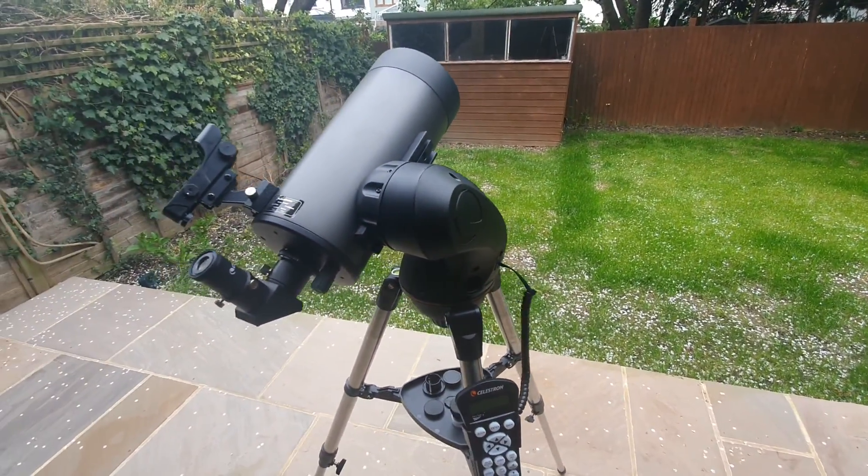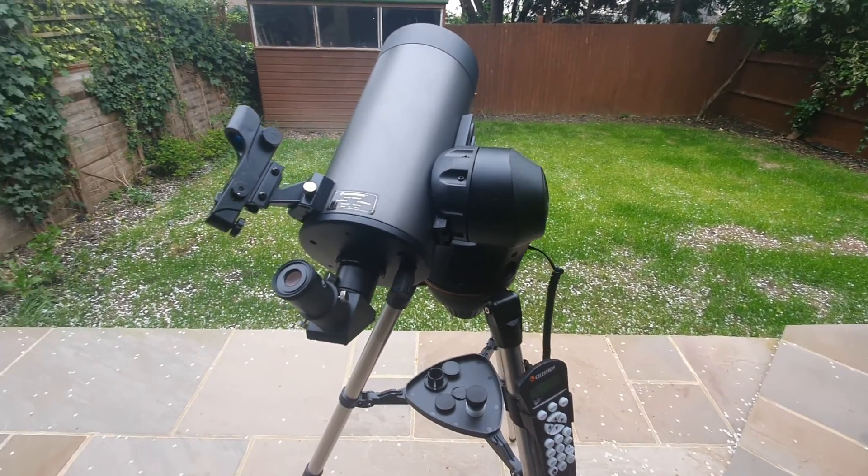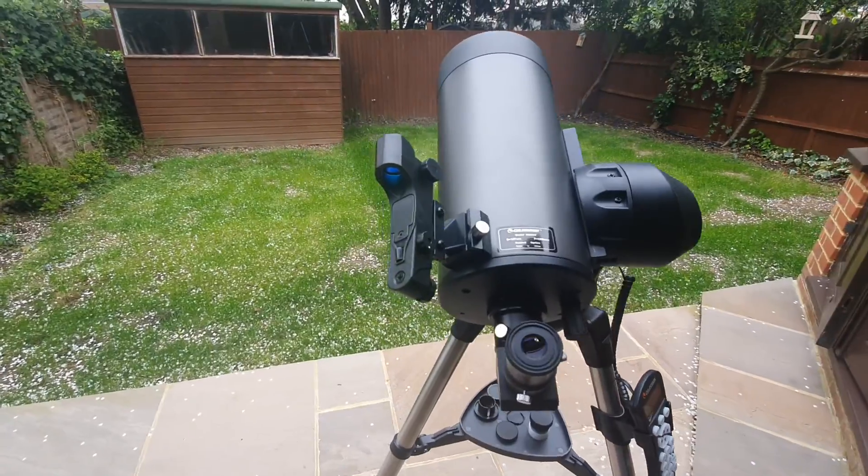So I hope this video was useful. This is the Celestron Nexstar 127 SLT — this has been my review. I hope it's been useful.